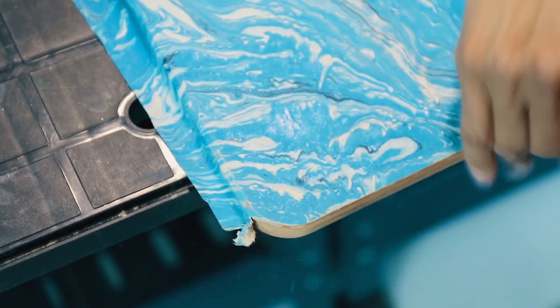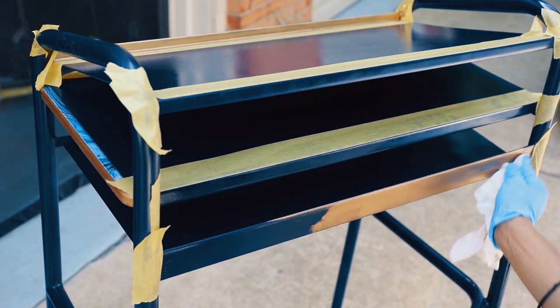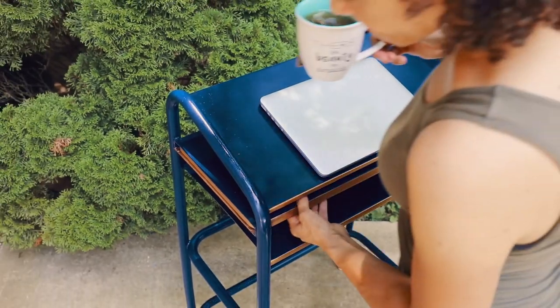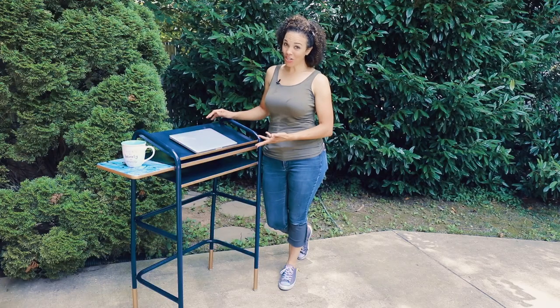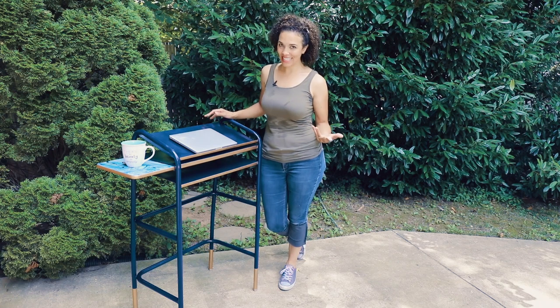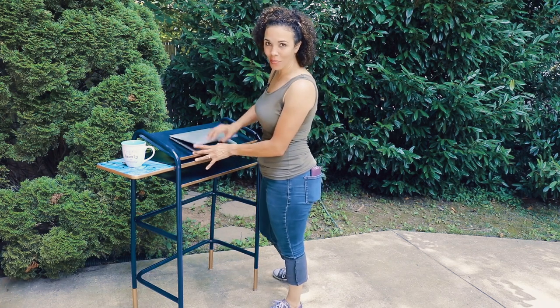Now we're going to sand away this edge. As you can see, this piece had a lot of potential. What used to look like a walker now looks like a functional, beautiful, attractive standing desk. So now we don't have to sit down and do all of our work — we can just stand up and get it done.